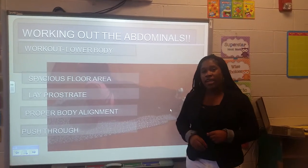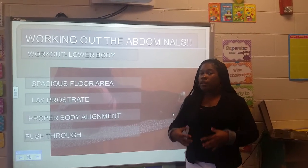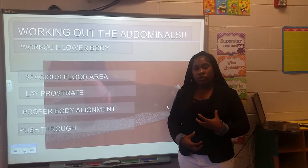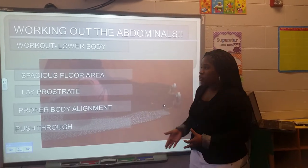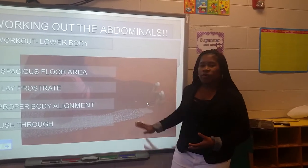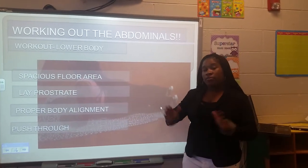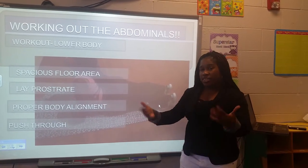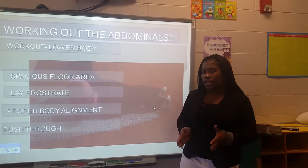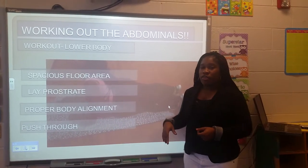Now to go into the workout. Here we have the upward dog, which is a great abdominal workout. It works out the lower core and gives your body the tension it needs to pull those muscles to get you the results you want. First, make sure you have a spacious floor area — large enough to realize that you have a workout to complete. It may cause movement and require you to extend your body, so make sure the area around you is good enough to complete the exercise without any tightness or claustrophobia.